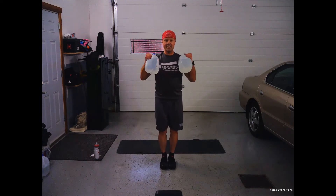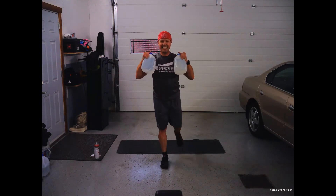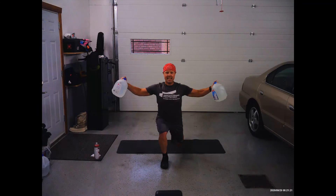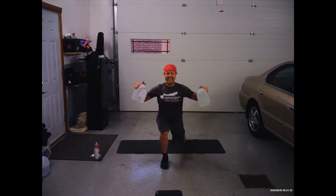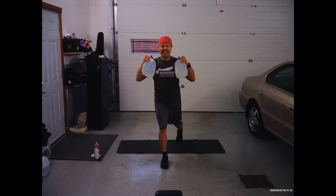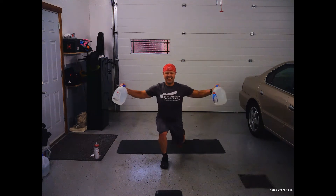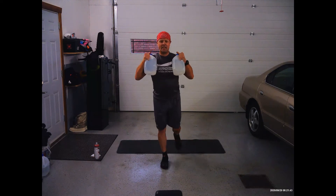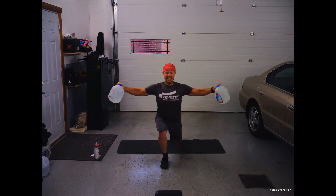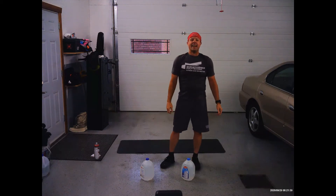Lunges on the other leg — ready, set, go. I had to think which leg it was going to be — I know for sure at least one of you out there paused and thought that same thing. We're almost done, I've got 10 seconds to go. My left leg seemed to enjoy this much more than my right leg is enjoying this right now. Three, two, one.